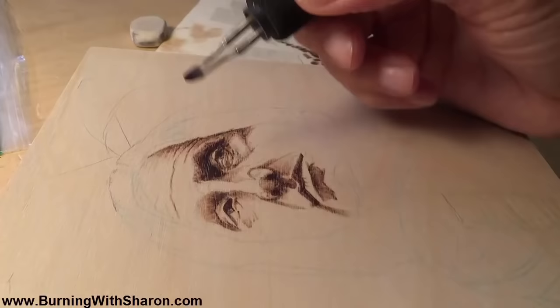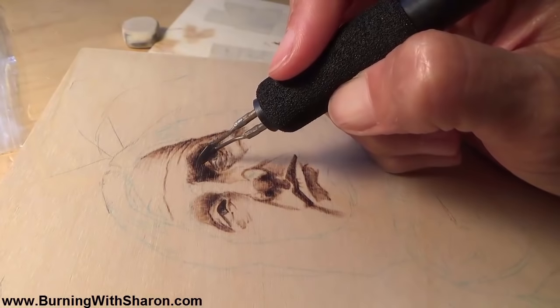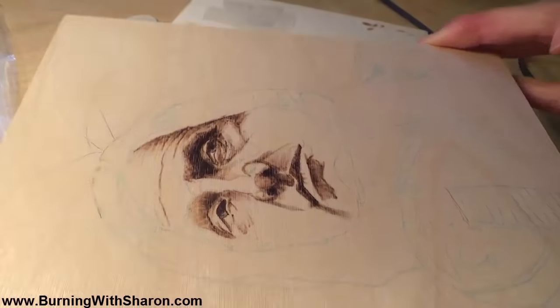I wanted to show you from the last video how I've been layering on. You can see how much darker this is than this.